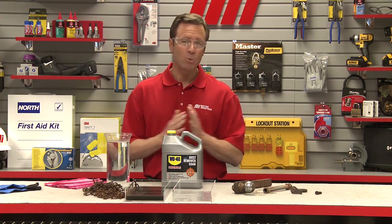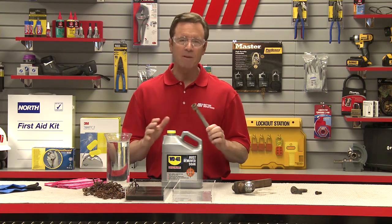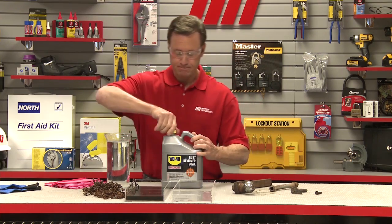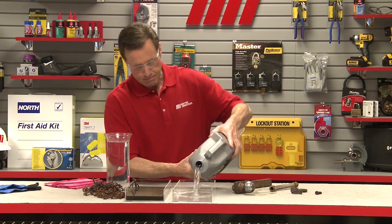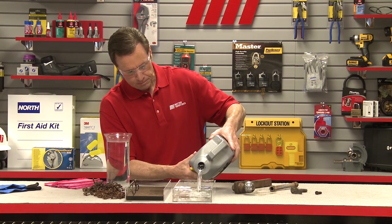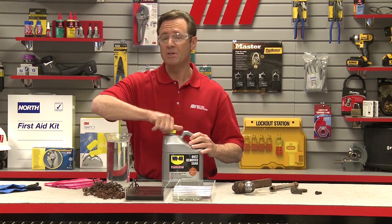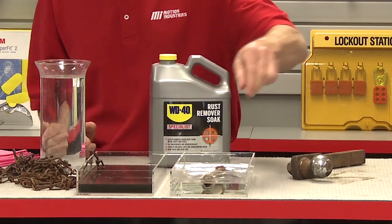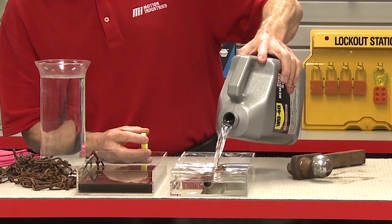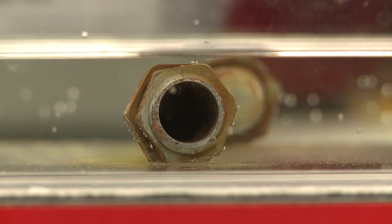What I have in front of me are a few rusty parts. We're going to be using this rusty metal pipe right here, and I'm going to take some of the WD-40 rust remover soak and pour it into the tray. I want to pour just enough so I'm going to cover my pipe. I'm just going to drop the rusted metal pipe into the rust remover soak. I'm going to add a little more because you want to make sure that you cover your pipe or whatever the item might be completely, so it's fully immersed in the solution.